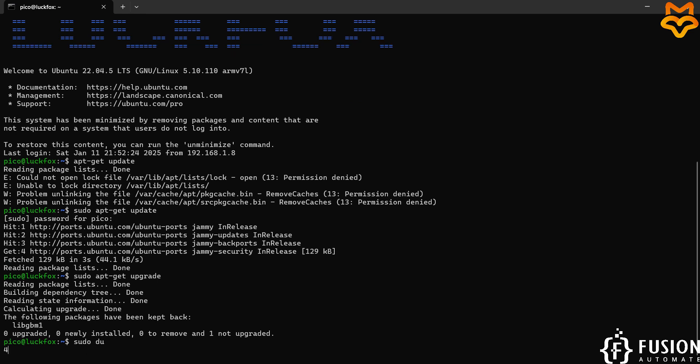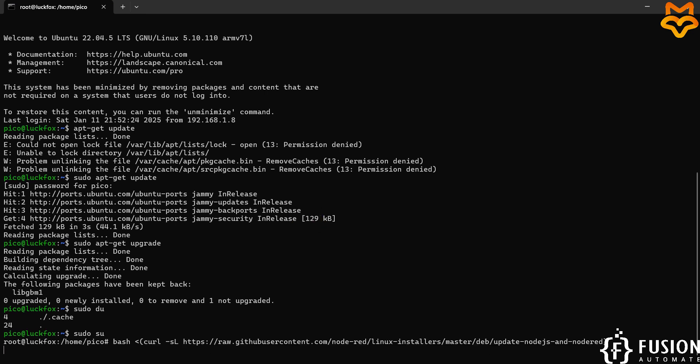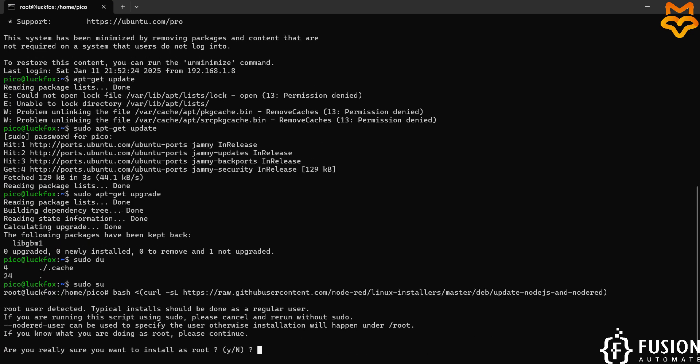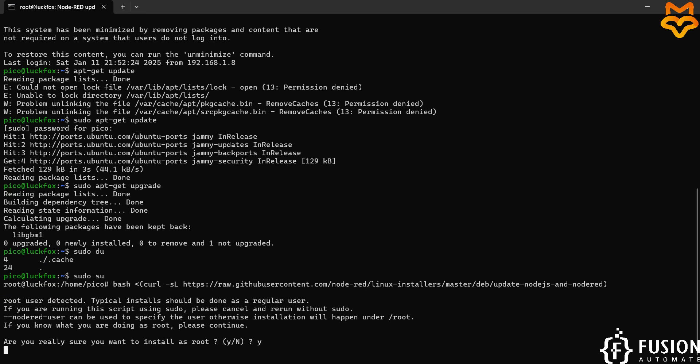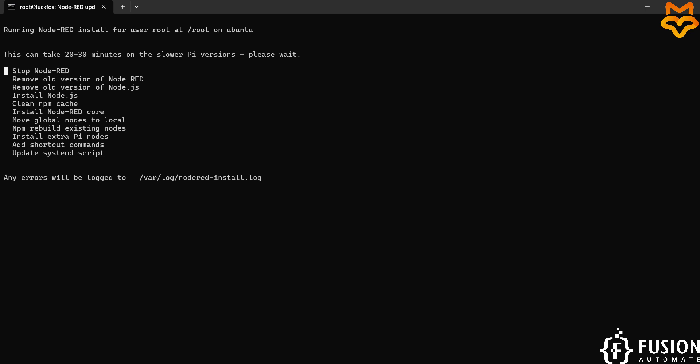We will go to super user mode with sudo su. Now I'm going to run this install command — I'll paste it and hit enter. It asks: do you really want to install? Yes. Are you sure? Yes. Would you like to install Pi-specific nodes? Yes. As you can see, this can take 20 to 30 minutes on slower Pi versions, so we have to wait until all the steps are done.